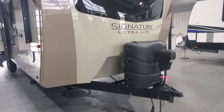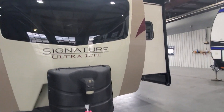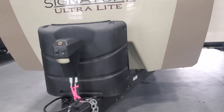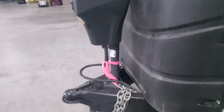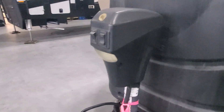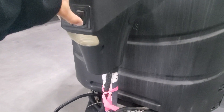Along the front you have this beautifully large insulated molded fiberglass front cap with a front window. The two 30 pound propanes are all filled up. Got a new battery and battery box there for you. You do have a power tongue jack here — it's going to have a little LED light on it to allow you to extend and retract.